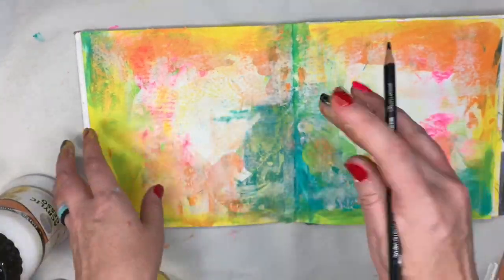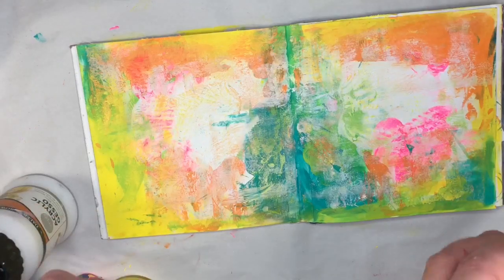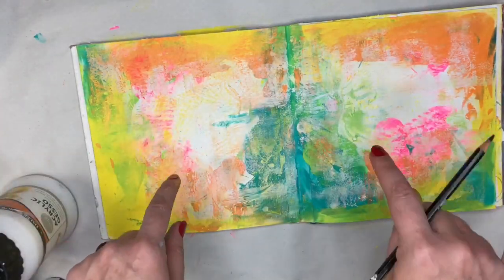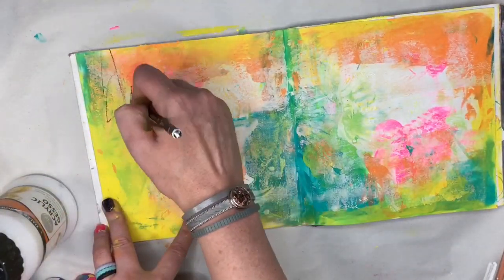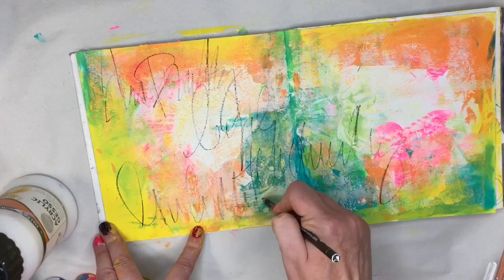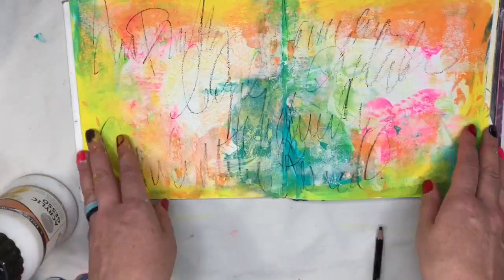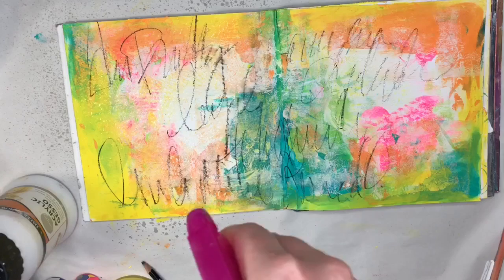Now we're going to take this Stabilo — this is a water-soluble pencil. If you have any water-soluble pencils you could use those; any pencils will work if you don't. I love these because they're activated with water. Now we're going to get to the meat of the journal page. I want you to think about yourself — think about the positive qualities that you know to be true about yourself, but you don't necessarily tell yourself. These are our positive affirmations and I want you to write them on the page. You can write them super scribbly, scripty, however you want, but we're going to put them on the page. Say things like: I am beautiful. I am a good mother. I am loved — that's so big. We don't always feel those things, but we know them deep down in our souls that they are true. So put those on the page. It's kind of even hard for me to come up with them. It's a process and that's okay. You can write them any way you want on the page.